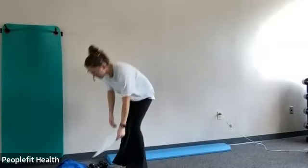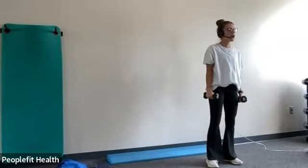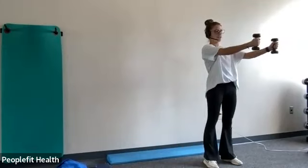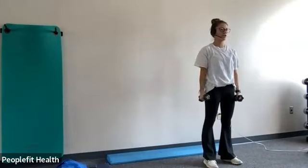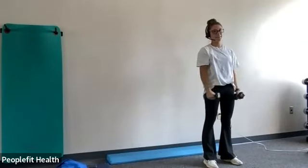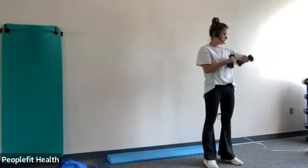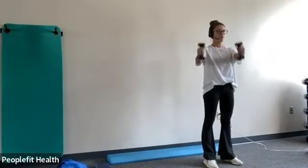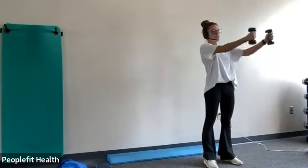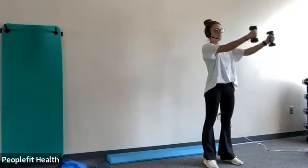To start, you can grab your dumbbells and we're going to do the dumbbell offset raises. Putting those off to the side and keeping your core really tight so your torso shouldn't rotate. Your torso is just going to stay straight and your arms are doing the moving. Good job. Ten more seconds.